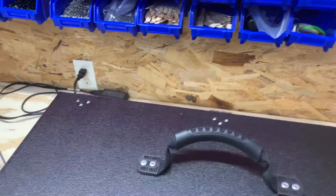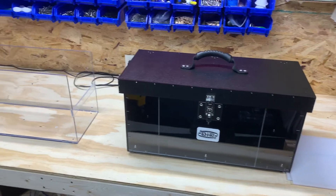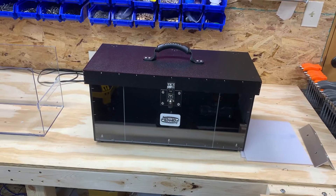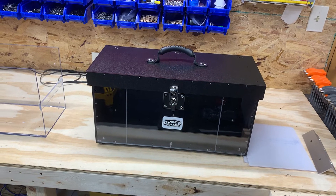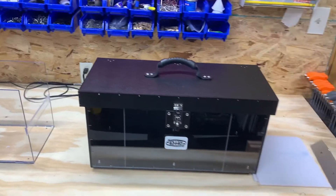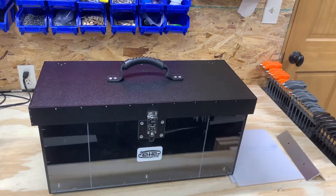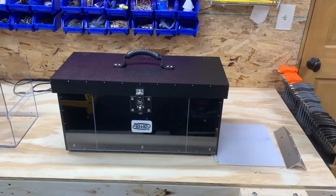So we're excited, getting close to store release, but wanted to share a video of what's underneath the hood and some options that this box can offer — something totally different from what's even available out on the market. If you guys have any questions, let us know, send us an email or give us a call. We look forward to getting these in the store at MuskyFool. Thank you.